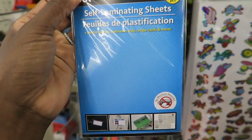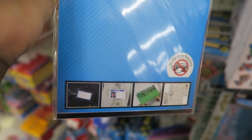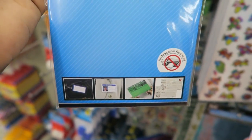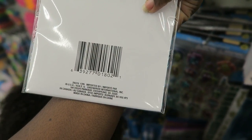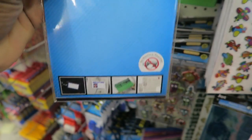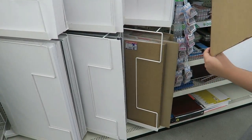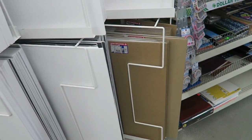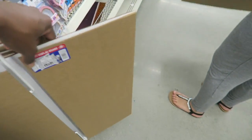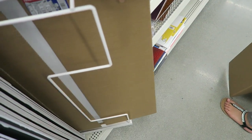They have self-laminating sheets here — I've never seen these here at Dollar Tree. I was thinking about laminating some flashcards and I can probably fit two on one sheet, so I think I'm gonna get these. Remember in my Hobby Lobby haul I was talking about the cardboard? It was like $3.99 at Hobby Lobby. They have it here — it's a little bit smaller — for one dollar. So I think I'm gonna get it so that the kids can play with Play-Doh on it.